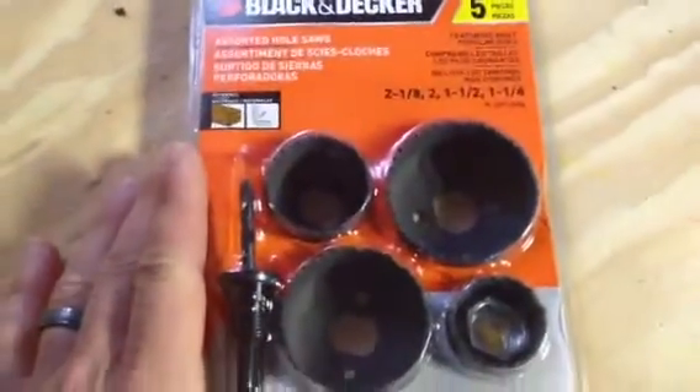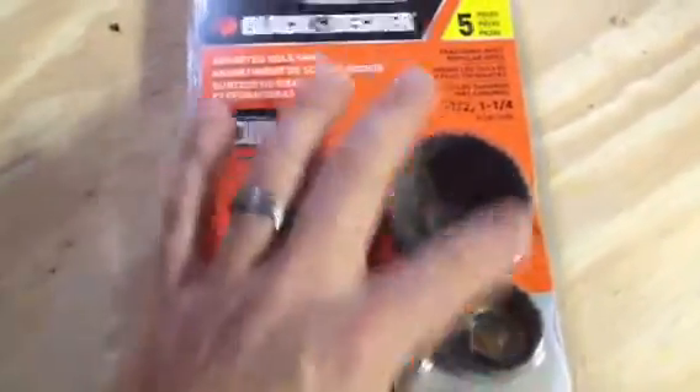The nice thing about it, it does come with this fit here, and it makes a real clean cut. They're only about — I think it was like eight or nine bucks. So if you're going to cut a lot of holes and you don't want to use a jigsaw, I recommend these.